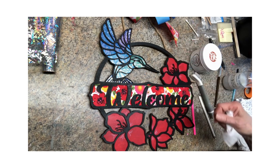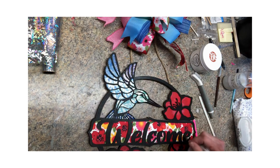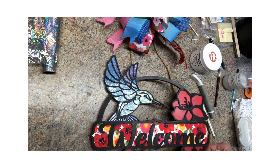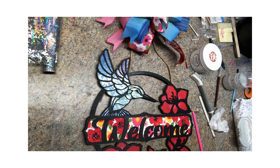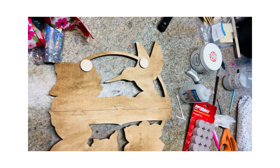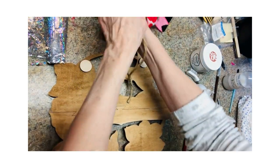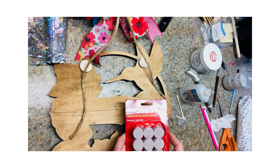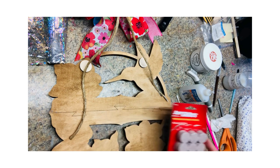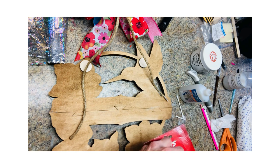We'll get this stapled and hang it up and take some pictures. Look at that hummingbird — he is gorgeous! Thank you very much for hanging out with me. So I went ahead and glued two spacers to the back so I can get a good hold on where these are going to get stapled. We're also going to use these super slider felt pads on the bottom so this keeps it from scratching the door.